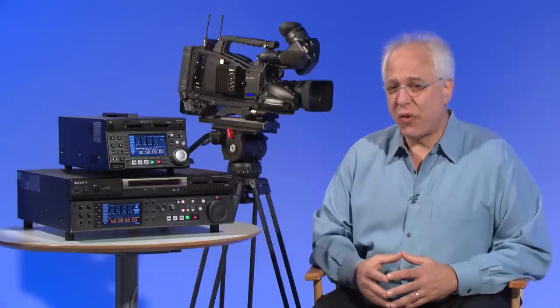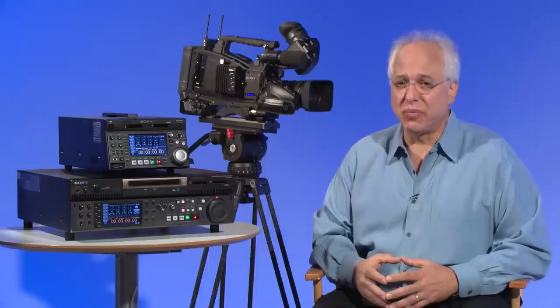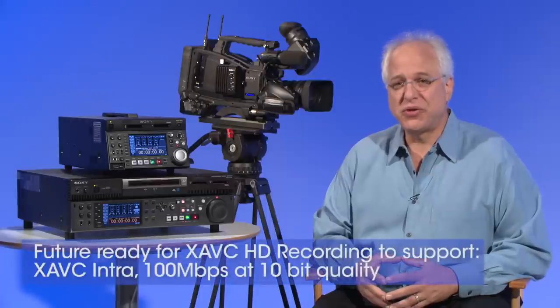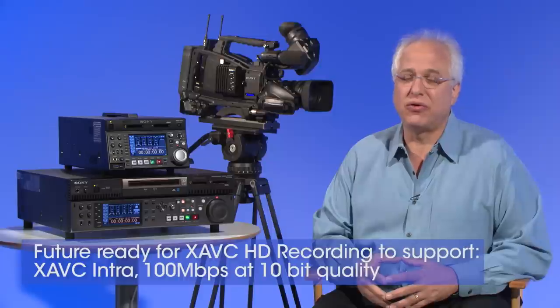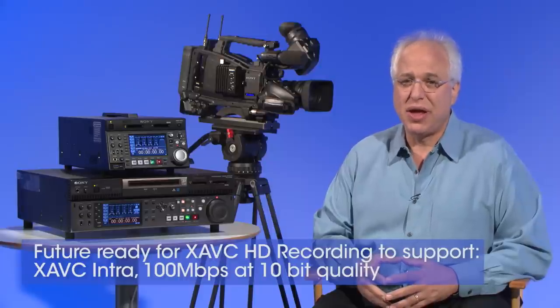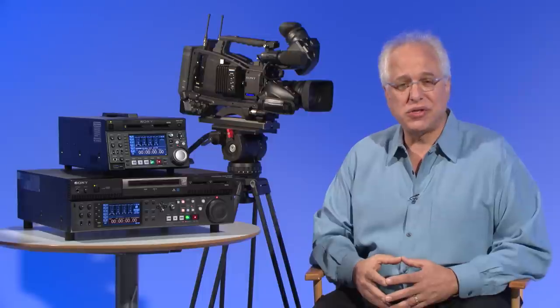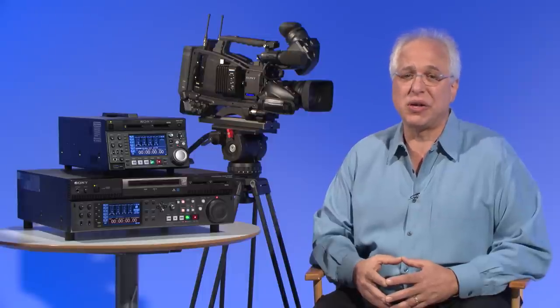Also in the area of format support, the PMW400 will allow for the future upgrade for recording in the XAVC format. This future-proofs your investment to support both XAVC Intraframe 10-bit HD 422 at 100 megabits, as well as XAVC Longop 10-bit HD 422 at a lower bit rate. This efficient and extremely high quality format is already in use in some of our highest end digital cinema cameras, and bringing it into a shoulder mount field production and news gathering camera is a natural progression in format support.